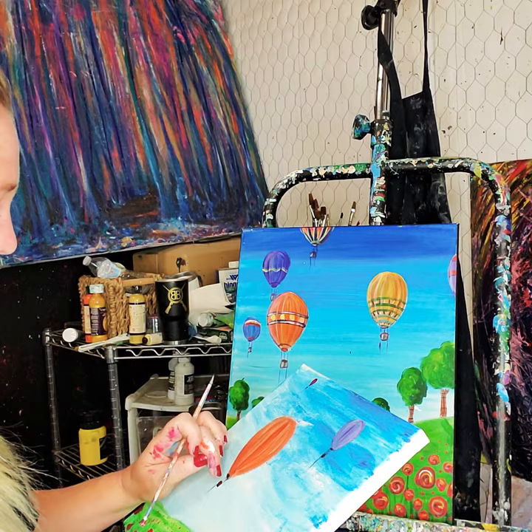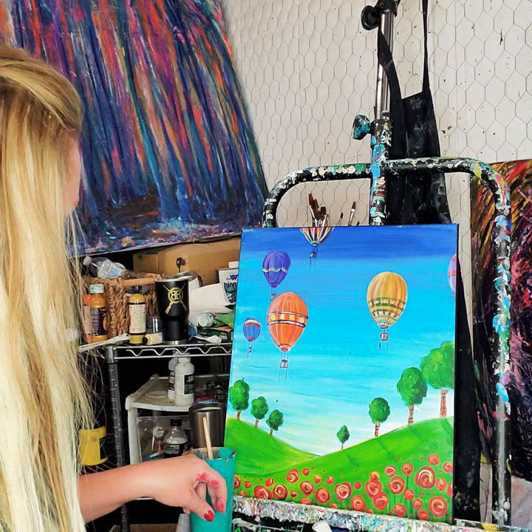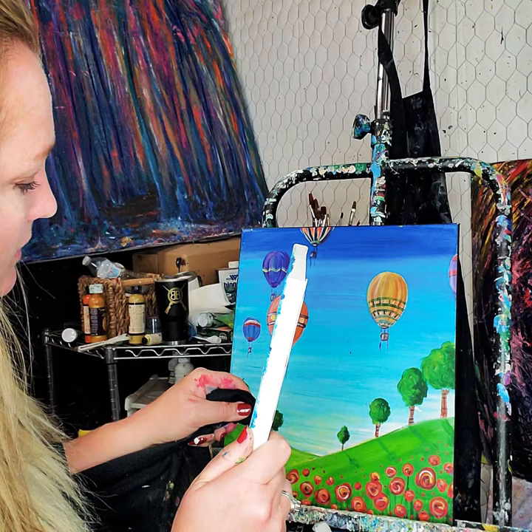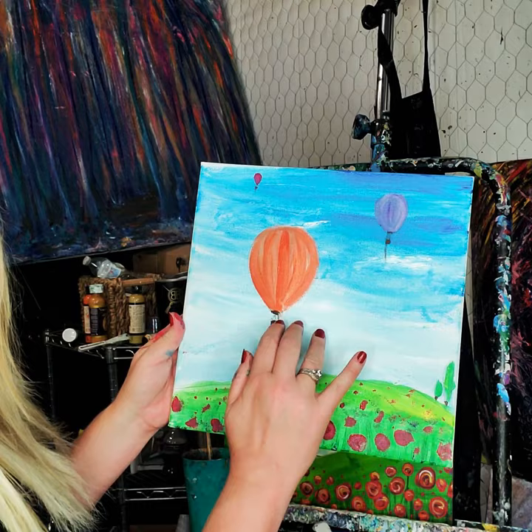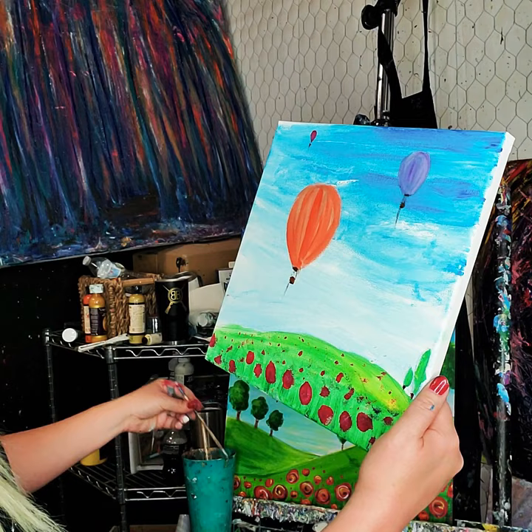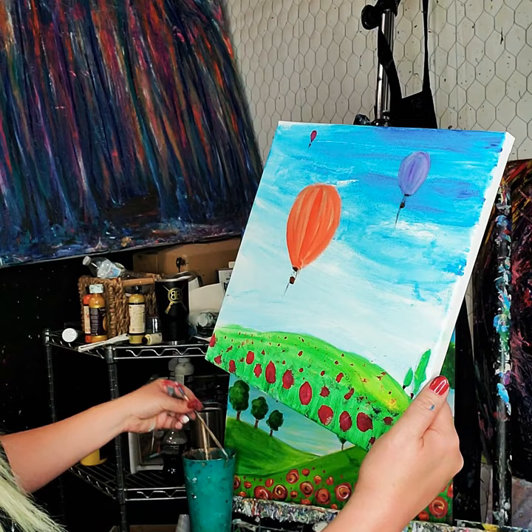That little bitty spot that I messed up — here's a little trick. You can get a little water on a napkin. I call it the magic eraser — you can even wrap it around your brush if it's a tiny area and it just takes away that little spot. Now for more detail work and adding in all the fun on the balloons. I think I'm going to add some red to the balloon.